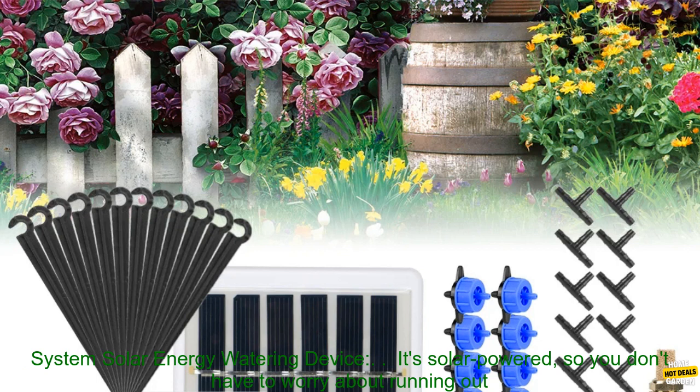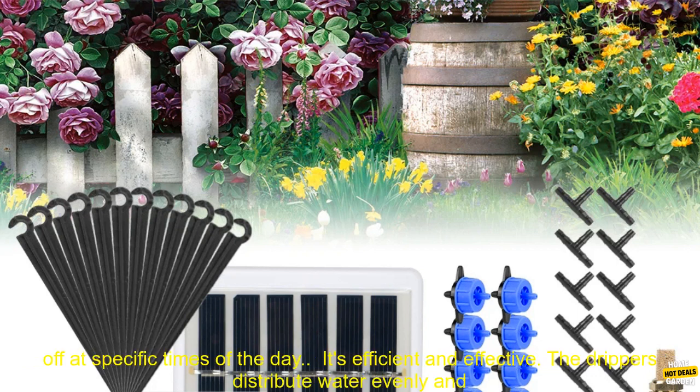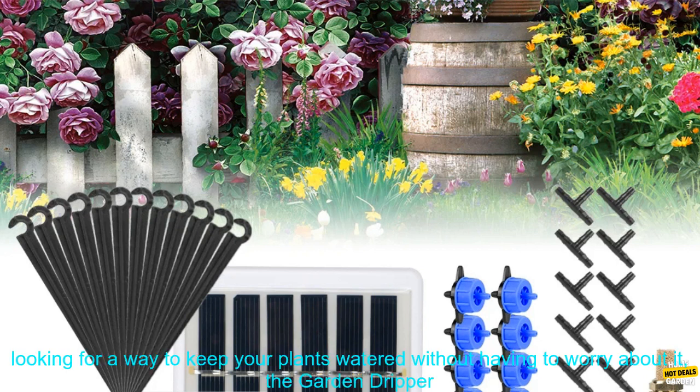Here are some of the benefits of using the Garden Dripper Solar Energy Watering Device. It's solar powered, so you don't have to worry about running out of batteries. Simply fill the reservoir with water, place the pump in the sun, and turn it on. You can set the timer to automatically turn the pump on and off at specific times of the day. It's efficient and effective — the drippers distribute water evenly and efficiently, so you can be sure that your plants are getting the water they need.